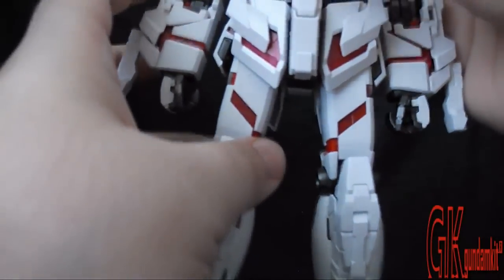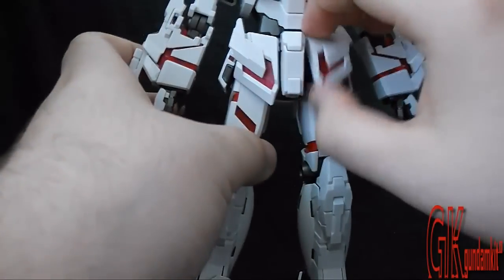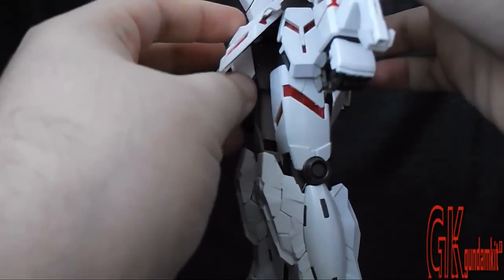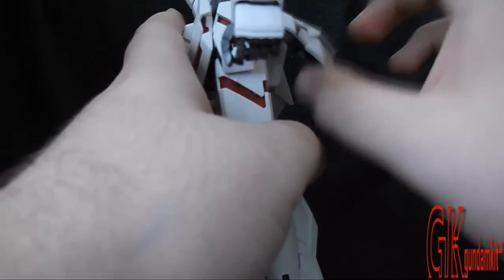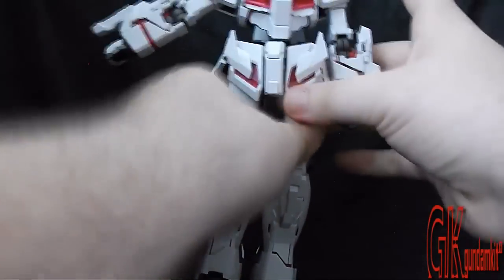Next up are the side skirts and torso. The front skirts can move about 45 degrees, and the side skirts can actually move 90 degrees. The back skirts can move at a similar angle to the front skirts, so almost more than 45 degrees. I removed the backpack so I can show that the torso can actually rotate 360 degrees — pretty nice and really well articulated.